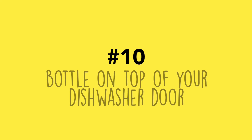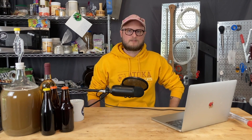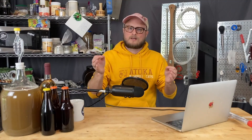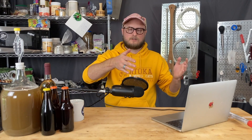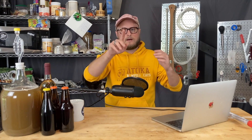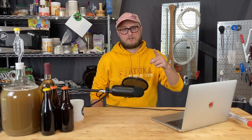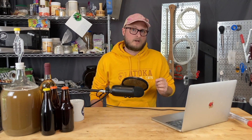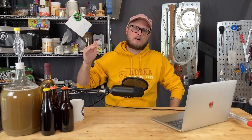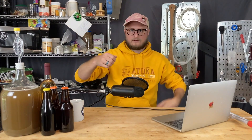Number ten: bottle on top of your dishwasher door. This is a hack I saw very early in my homebrewing experience — a picture of bottles lined up on the dishwasher door struck me as incredibly brilliant, because sometimes there are splashes and spills while you're bottling, and all of that just goes into the dishwasher when you close the door. You can't cap on the dishwasher door, so don't do that part. Bonus tip: if you've got a nice dishwasher and your bottles are clean, run them through the sanitize cycle — it'll get them to high heat, and then you can bring them right out onto the door and bottle away.